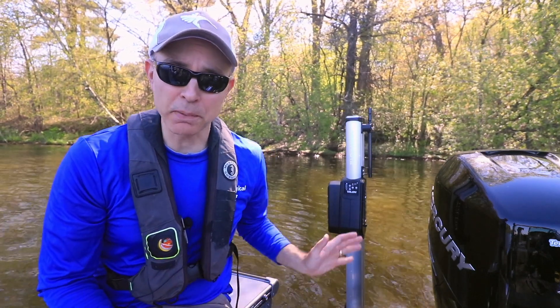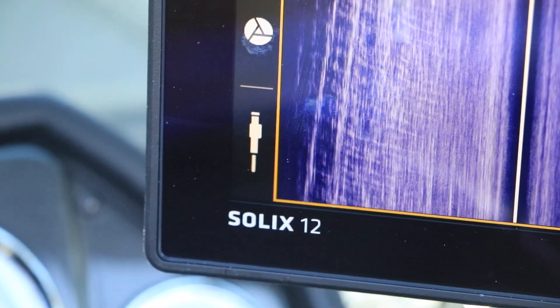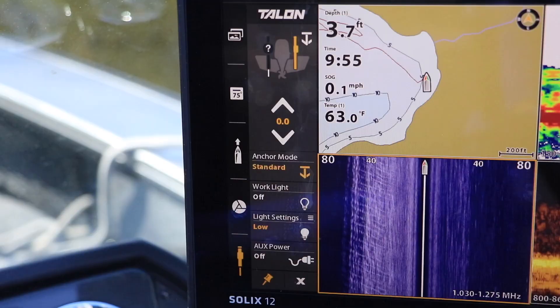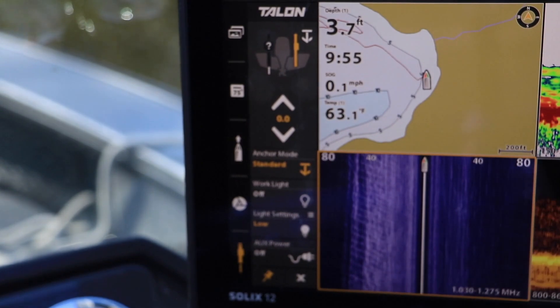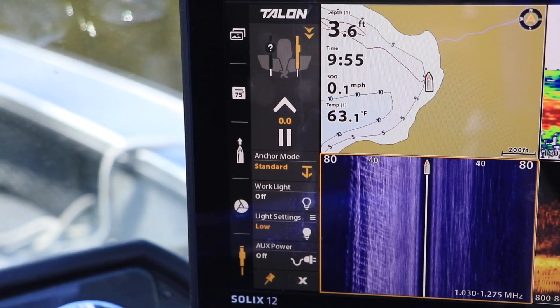Once my Solix is paired to Talon, I can access all of Talon's features and functions using the Talon widget found on the Solix sidebar. Now, with just the tap of my finger, I can deploy or stow Talon, change my anchor mode, or adjust the work light.